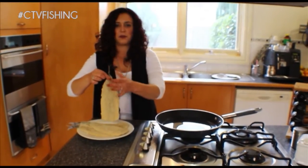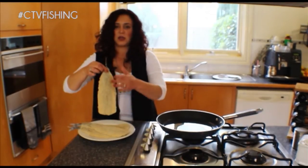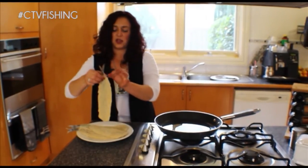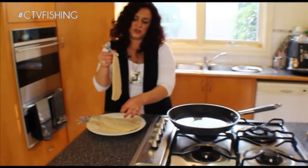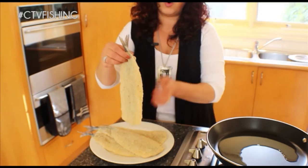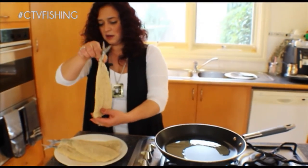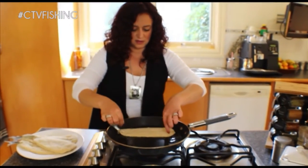If you take a rolling pin and roll down the back of the garfish, it'll crunch up the bones. And then you can just peel it from the inside down, and then just remove the side bones on either side. Or get your fishmonger to do it. Now I'm going to pop them down, inside down.